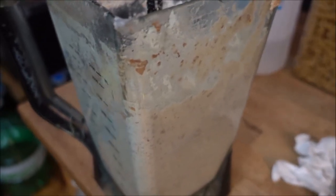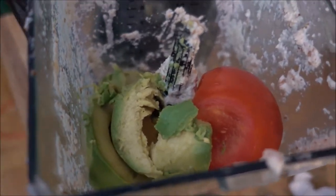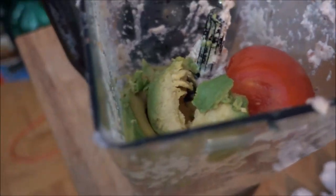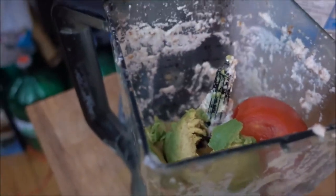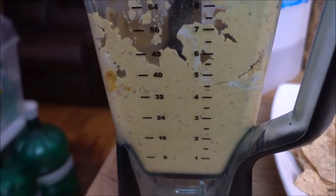As you can see, there is still some cheese inside the blender, and I've added some tomato and avocado — a couple of tomatoes actually, and one whole avocado. I've also added some turmeric, some wonderful paprika, and some beautiful basil. Now the sauce is ready.